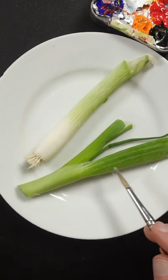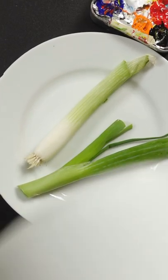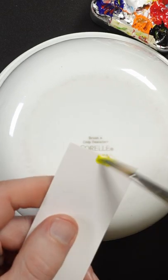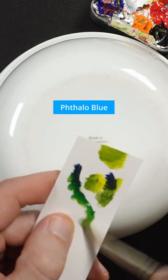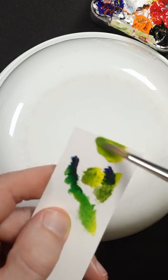I'm going to try and match the green color of this scallion from memory, so I'll just cover this up. I'll start with Hansa Yellow Opaque and a little bit of Ultramarine Blue. This Phthalo Blue will make it a little bit more vivid green.